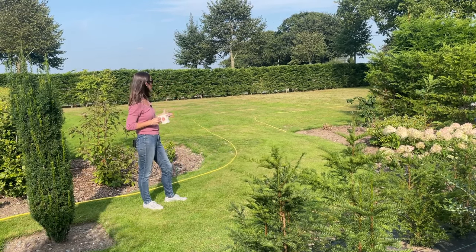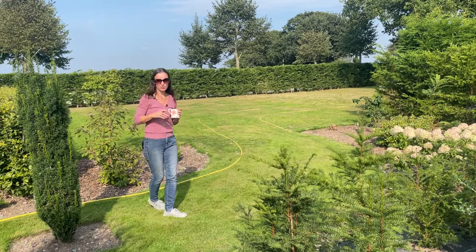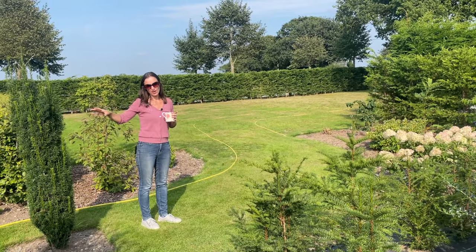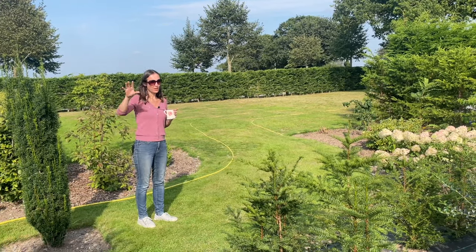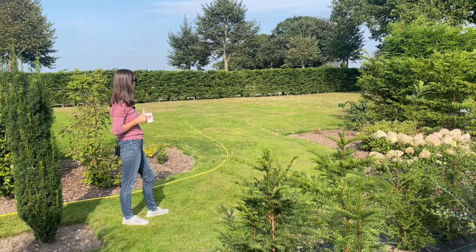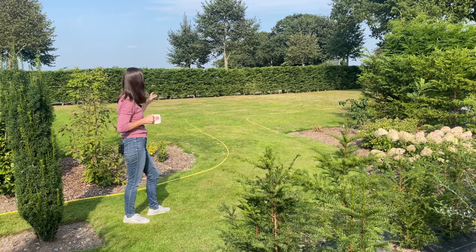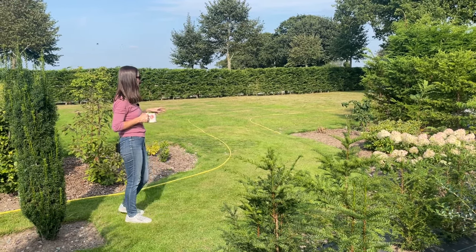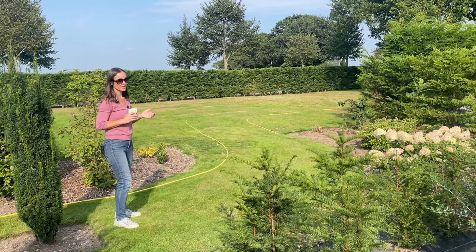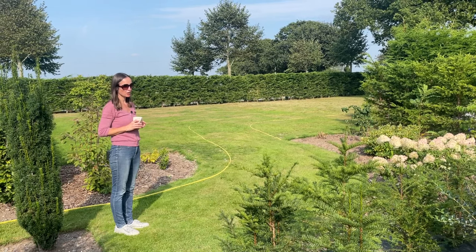It comes to a very abrupt ending here, but we have visions of extending this pathway and adding more interest. This side of the garden is all in alignment with the house and very symmetrical, but over this side — particularly the woodland garden — we're looking at different ideas, playing around with curves, lots of planting, more shrubs and trees, and exploring different species we haven't currently got.